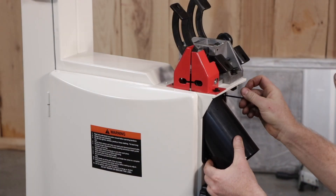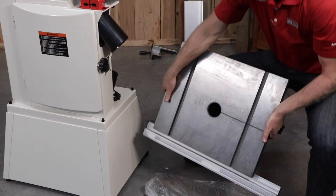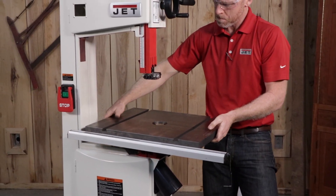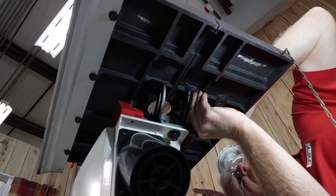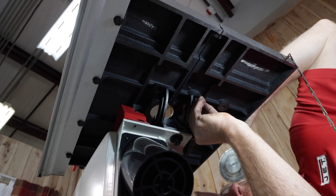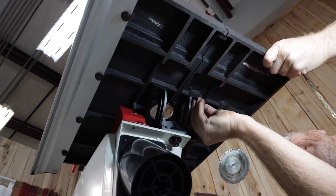Now it's time to install the table. Position the table onto the trunnion and line the table up to the trunnion slots. Insert the screws and washers, hand tightening screws only at this time. The blade must be installed and the table aligned before fully tightening.